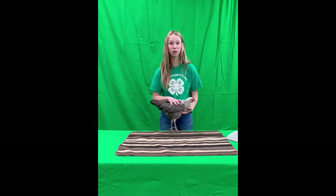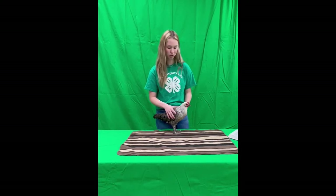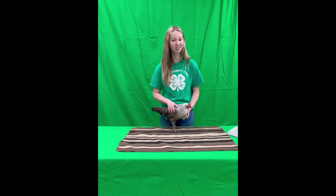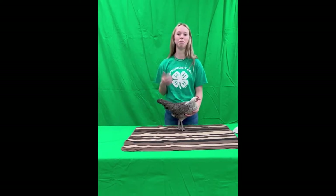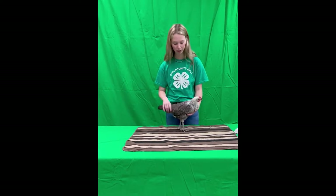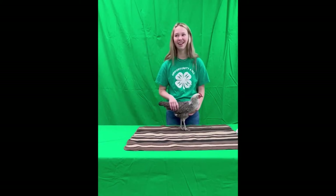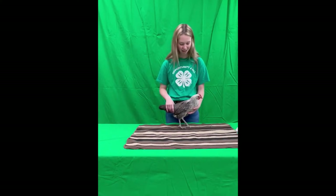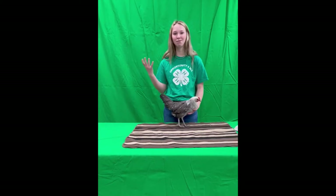Today I'm showing you a little bit about how to do chicken showmanship. Right off the bat, the biggest thing for me is always picking my chicken. I like to pick out a bird with flaws — this is something not a lot of showmen do. A lot of people pick out their best bird right off the bat. I don't, because then when I get in front of the judge I can tell them what's wrong with my bird, and that makes me seem that much smarter.